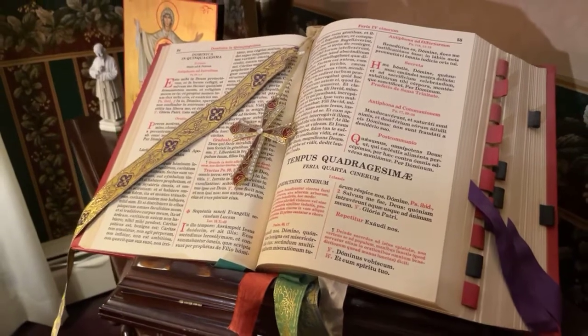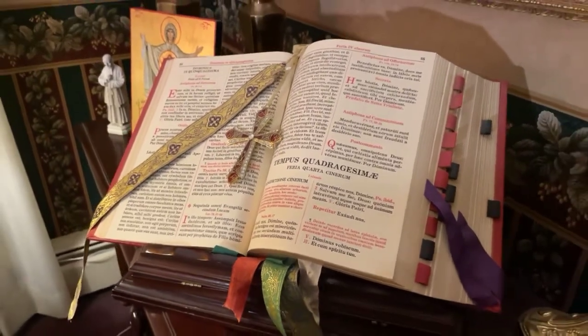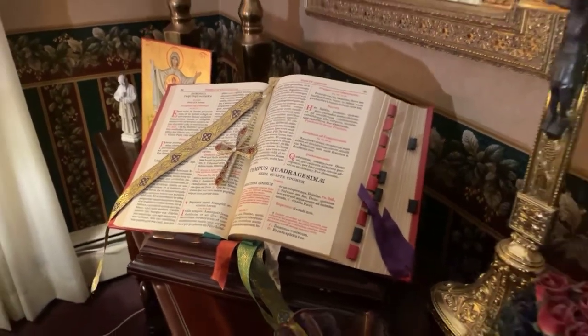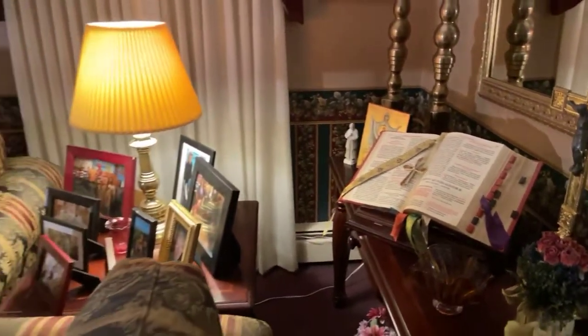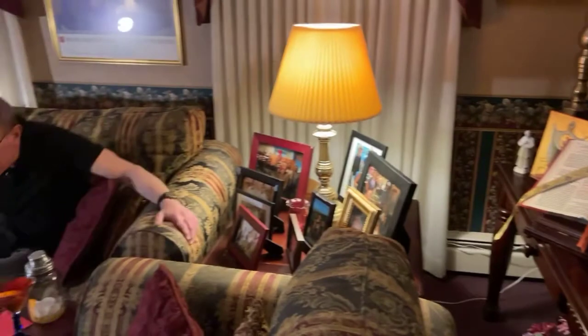Welcome everybody to Our Lady of Mount Carmel's Rectory. We're up here in the pastor's quarters, and Father Steve and I this week decided we're going to do another cooking lesson. I haven't done one since Christmas, and Lent's coming up in seven days, so we thought, how can we do Lenten food that actually tastes good?